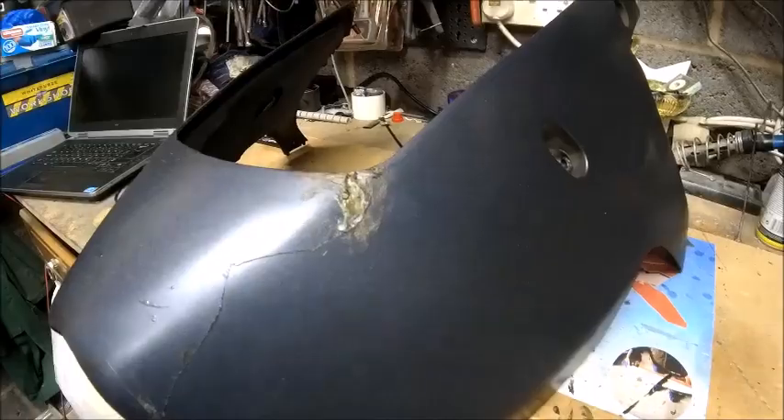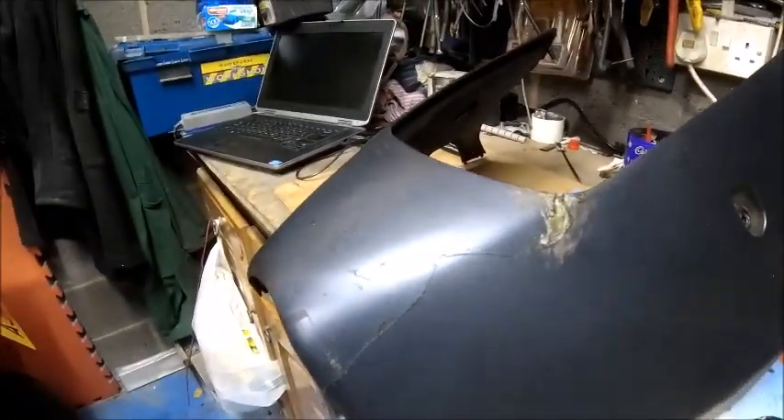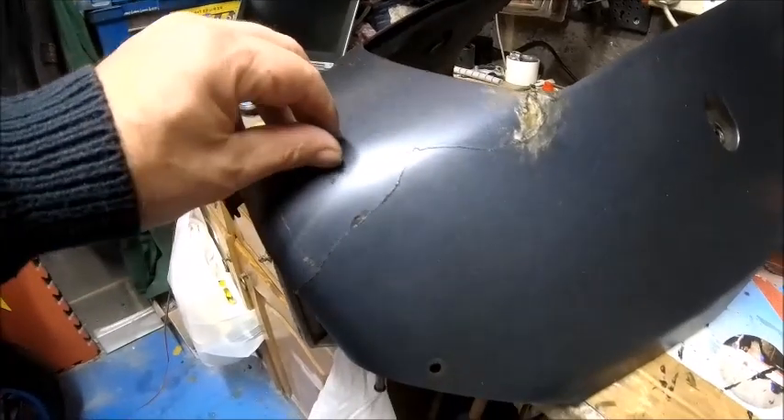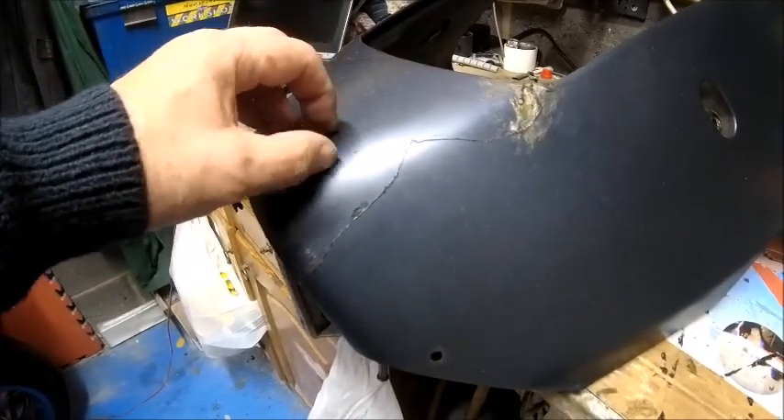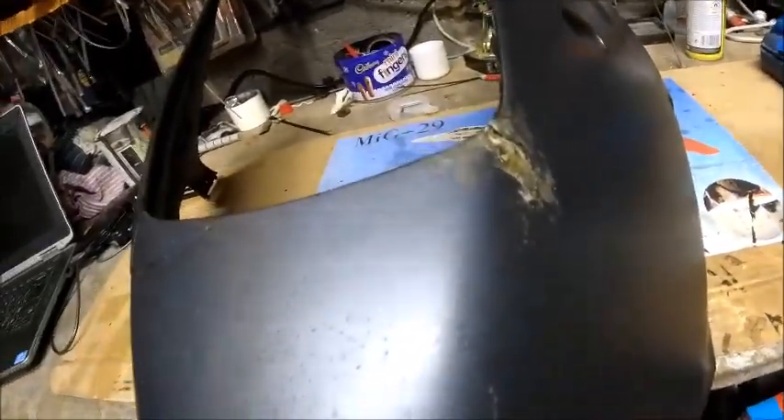I'd actually like to get a new one of these but they are like rocking horse dung to be honest — bits for ZX9Rs are very hard to find now and if you can get them they're very expensive. To be honest there's not much wrong with it — all that area there is in very good nick, and this side is in very good condition. It's just that one bit unfortunately, but yeah, that's the way things are.